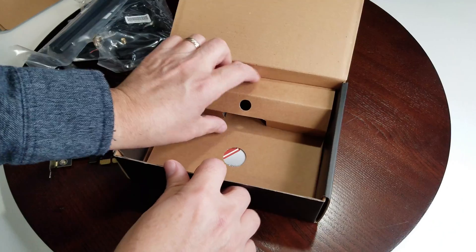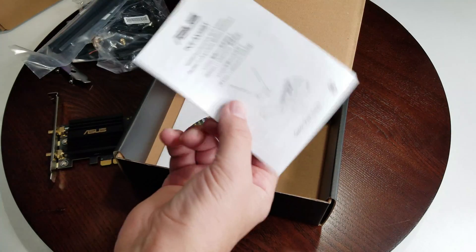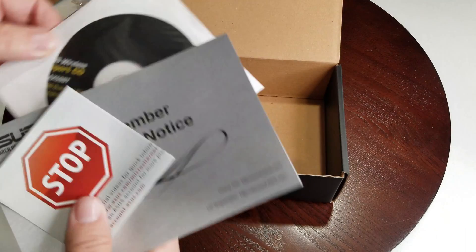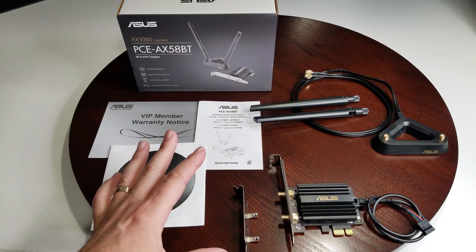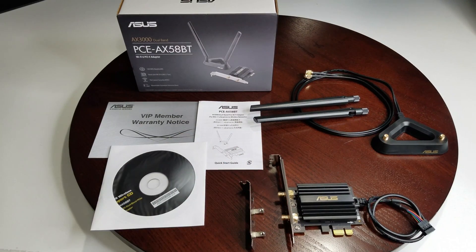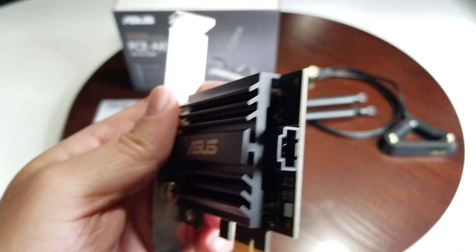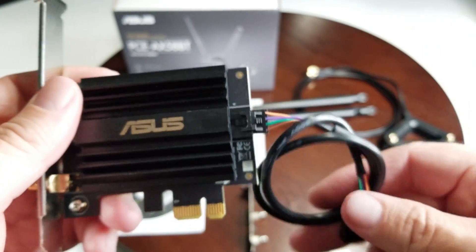It also comes with all your documentation, warranties, setup guide, and your software — much like the same, just different drivers. So everything under the box: you have the bracket option for long or short builds, and a USB cable. The USB cable simply plugs on — you can see it here, it only goes in one way — and that cable is for the Bluetooth. If you don't want to use Bluetooth, you don't need it.